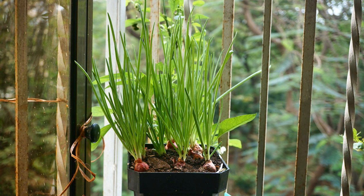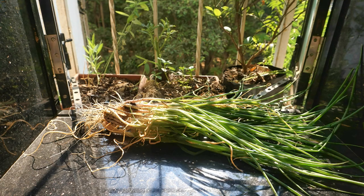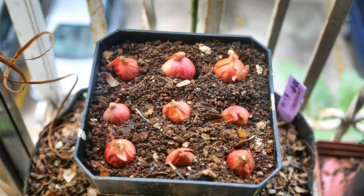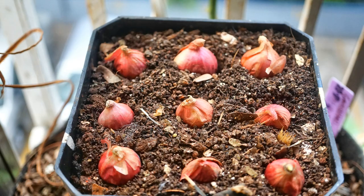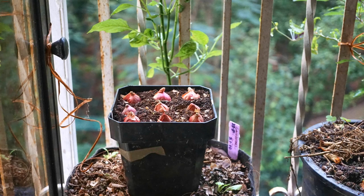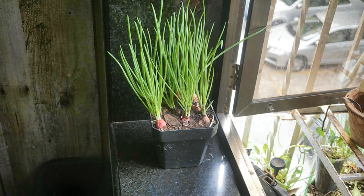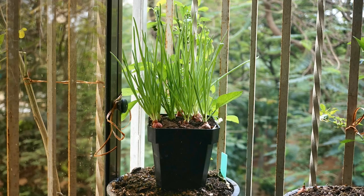The first on my list is onion greens. I have used madras onions for this, however one can easily use the bottom end of the onion from our kitchen and plant it instead of discarding it. Only a quarter of the onion is inserted into the potting mix and most of it remains above the soil level. Water it really well once this is done, and after a few days the onions start to root and send out lovely green shoots that can be used just like spring onion greens in cooking and salads.